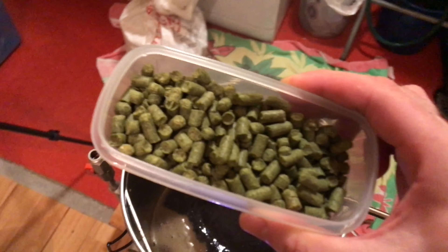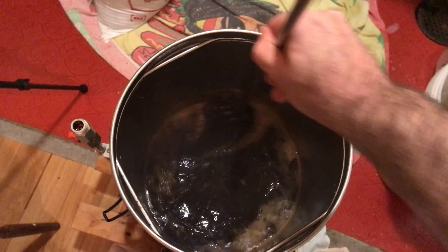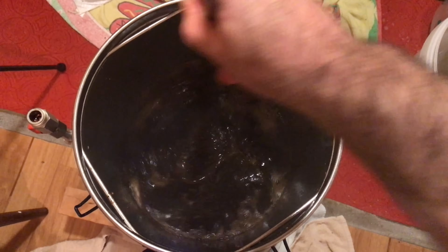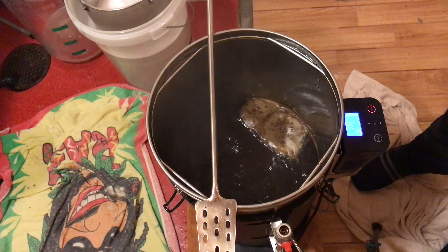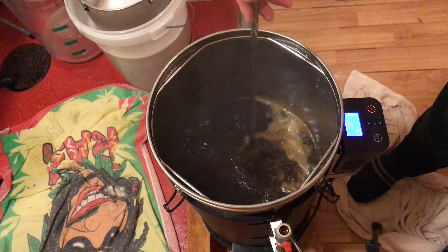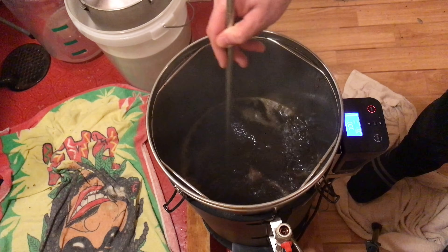We're now ready for that first hop addition, though there's a bit more foam that's come back in the time it took me to get the hops. This is a very protein-rich beer. Because this beer is going to be so high in alcohol, I've had to balance it with a lot more bittering hops to even things out and give it the balance it really needs. A little further along in the boil, I'm periodically checking for this protein — it keeps coming up and you really have to stir it back in. This is very important for the flavour of the beer.